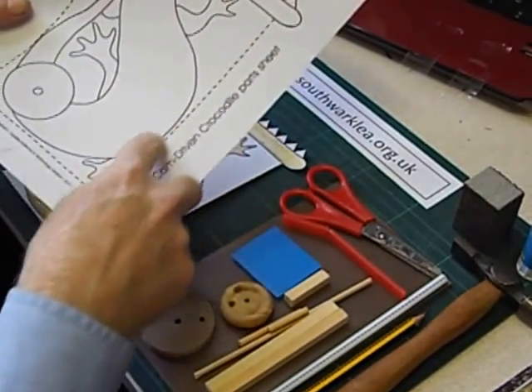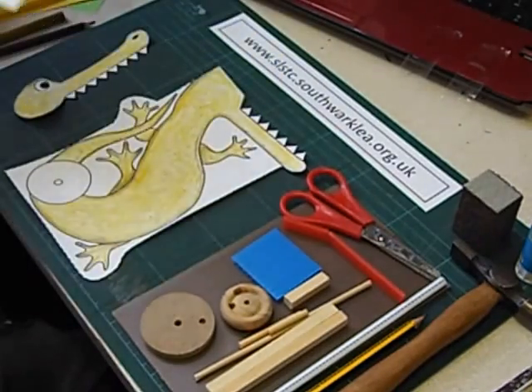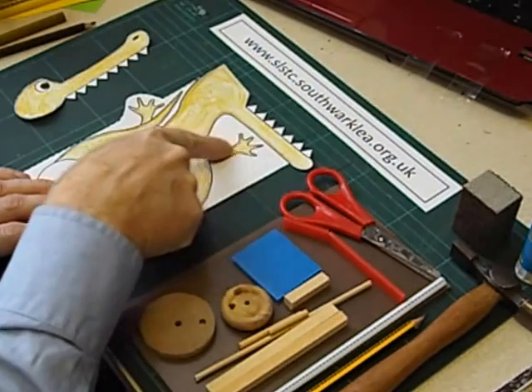The easier option is to cut round the outside dotted line, but they still have to cut round the teeth and the top of the head. Or if they think their scissors skills are very good they can cut out the complete silhouette.